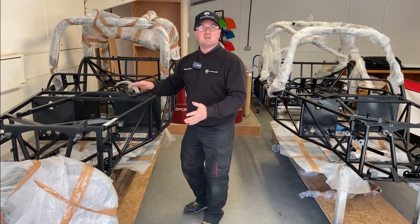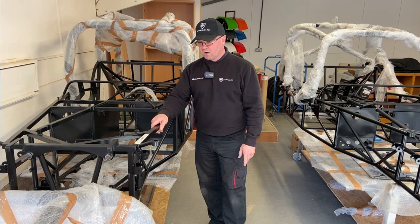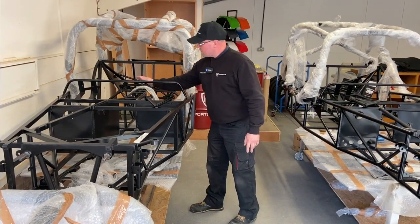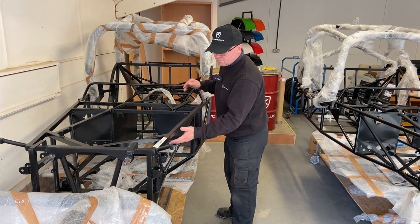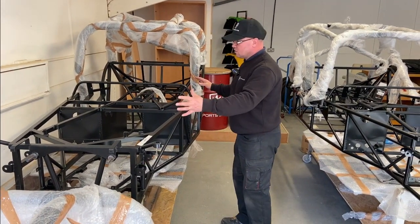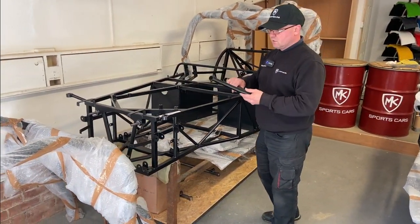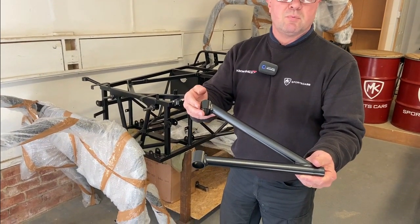The Indy R is a square tube chassis with 25mm box section, 16 gauge, 1.5mm wall. It's all square tube all the way through, but we do use round tube in all of the centre tunnel sections and in many other areas. Fundamentally the main chassis is all square tube. On the Indy R, these are what's called a poly bush based car.